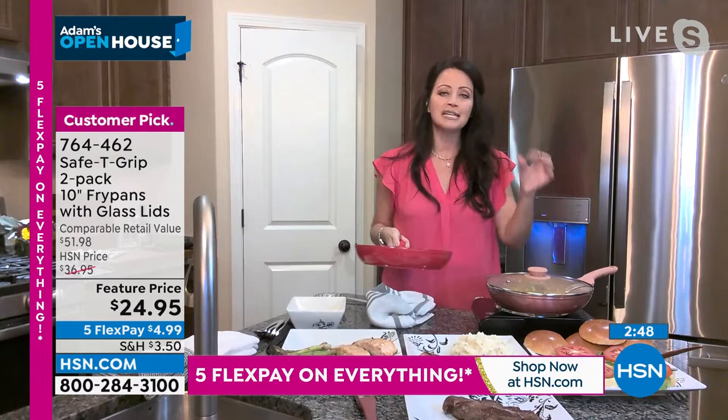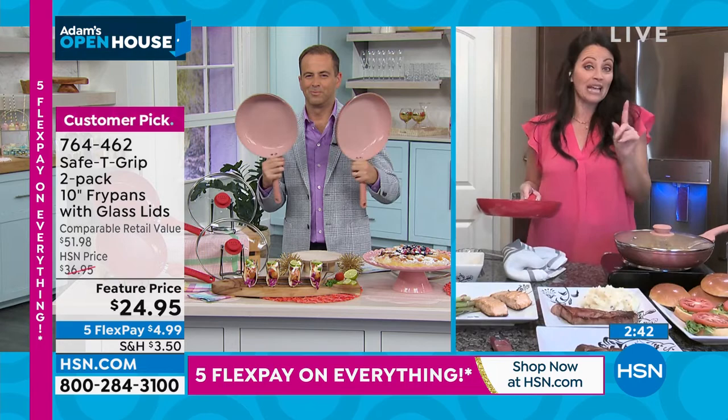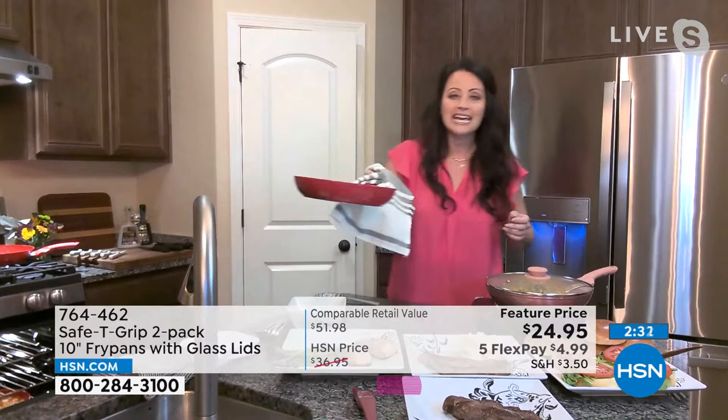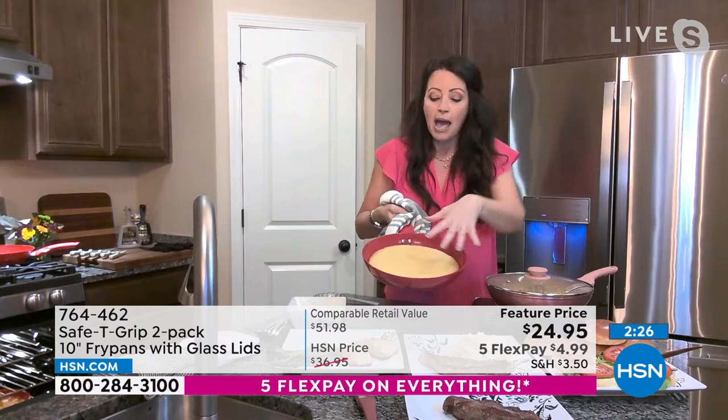Don't forget — you're searing, you are steaming, you are baking to 350. I love cornbread, and I baked an entire cornbread, 350 in the oven, right in the pan — absolutely beautiful, ready to go.